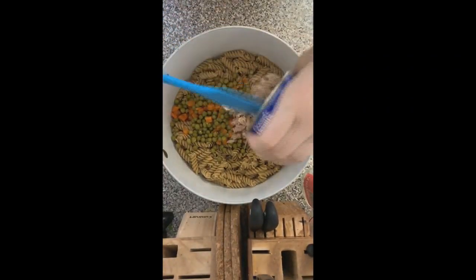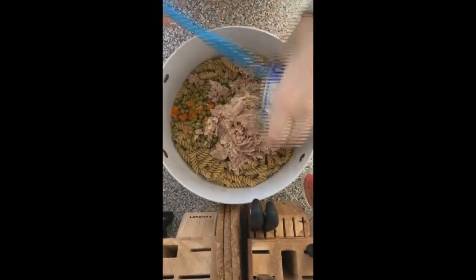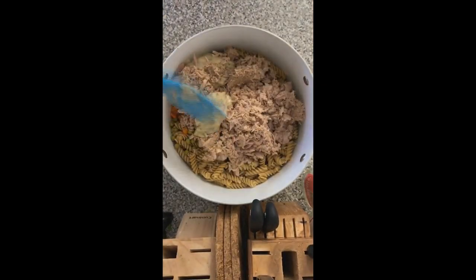Once the noodles are boiled, drain the water, throw the noodles back in the pot, then throw everything else in the same pot and stir it up. You can do the stirring in the flat dish, but it can get messy and this pot is already dirty anyways.